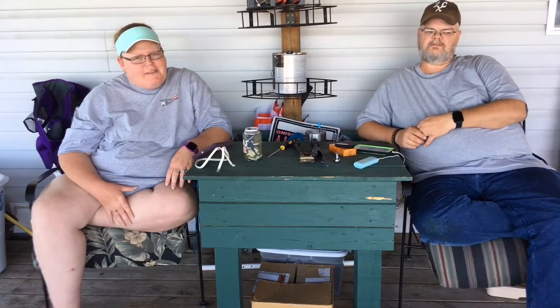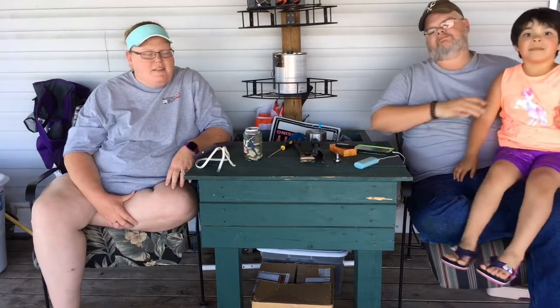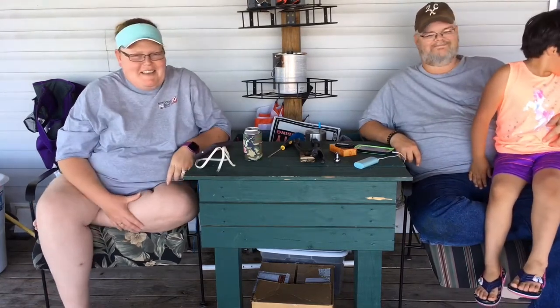Welcome back to Parenting on the Ranch. Today is part five of our DIY playground. We have a little frog action going on over here, so stick around.